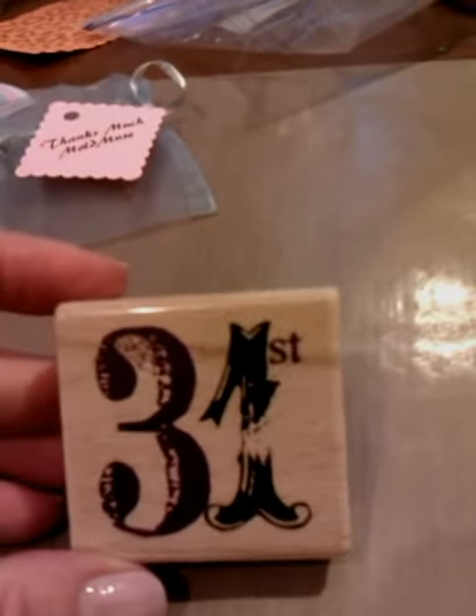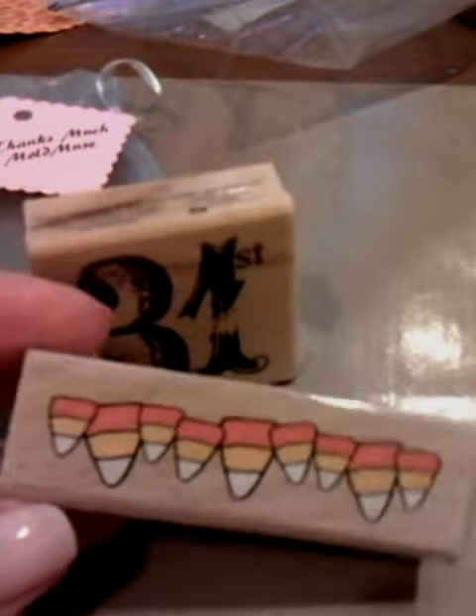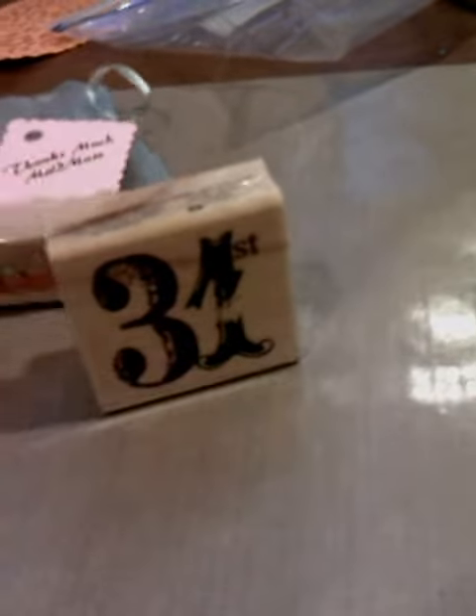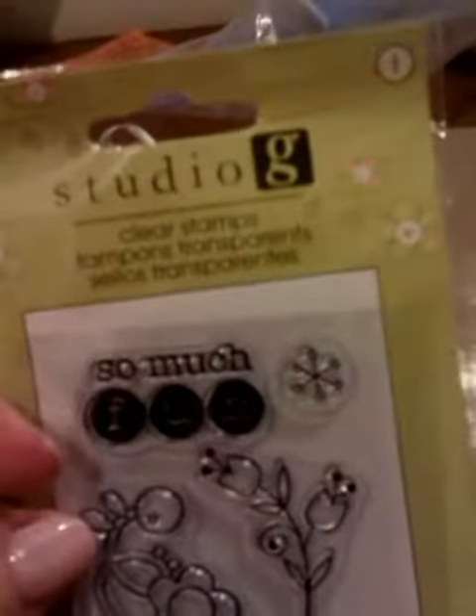I really liked this one. They were 97 cents. I don't know if you can see it. There's a spider web right there. I don't like spiders, but I'm trying to work through this. I thought that was a really cool stamp. I also picked up the little candy corn. I thought that was really cute — adorable. I was going to do some Halloween cards and such. And then I picked up this one. I thought that was really cute. I like that.